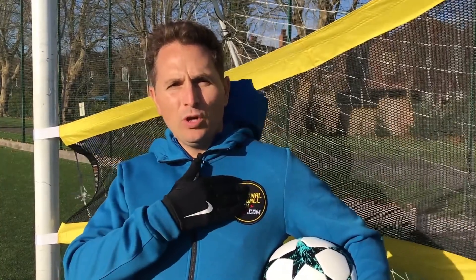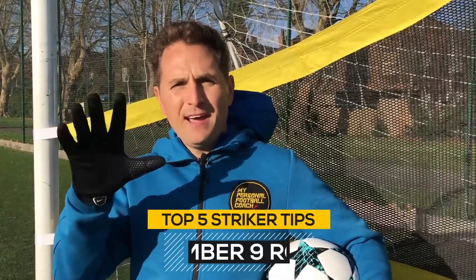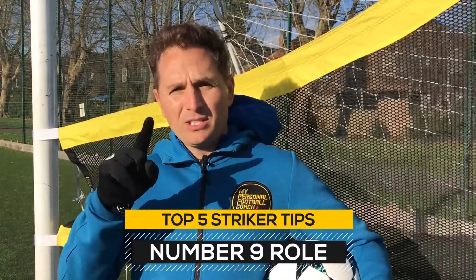Hi guys, I'm Saul from MyPersonalFootballCoach.com and today I'm going to give you the top five tips to play like a top class number nine, a striker like Harry Kane or Morata. Here we go.